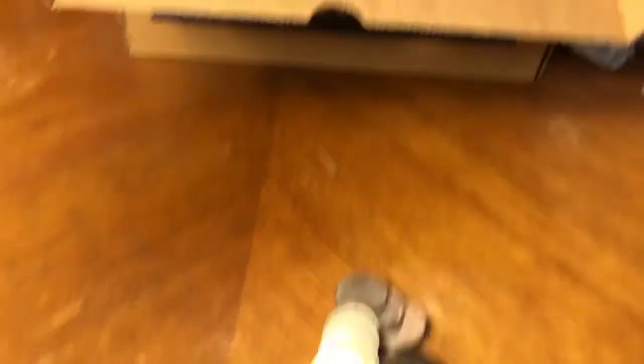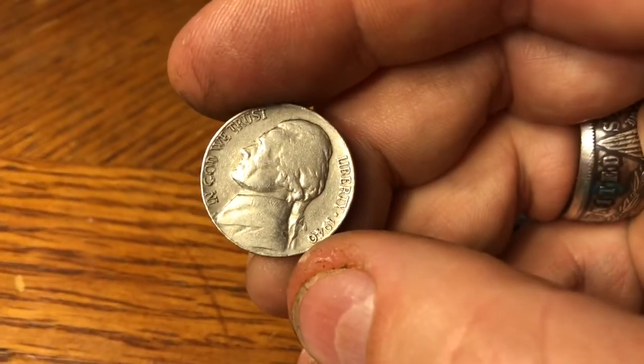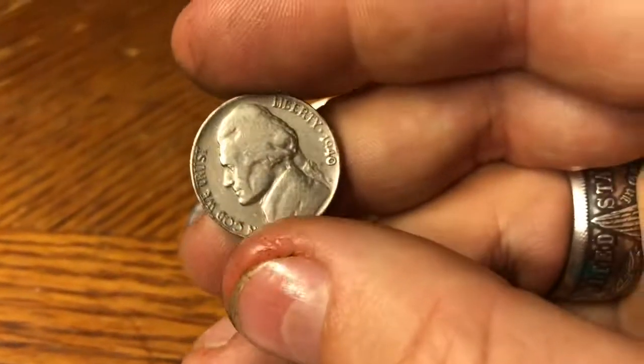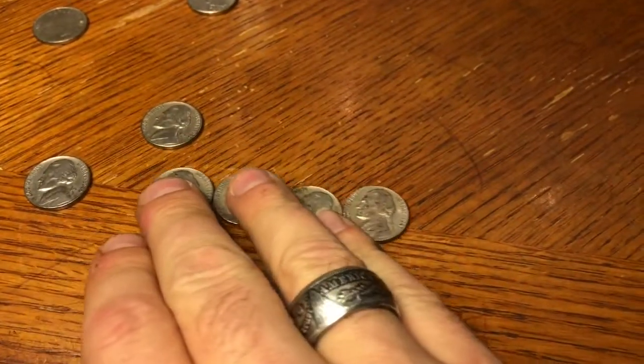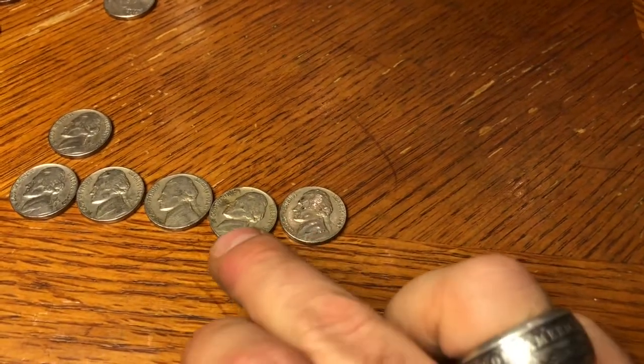A few rolls later, 14th roll, and we spilled out a 1940 Philly. It's in pretty good shape, I'll take it — especially since it's now our fifth from the 40s. So the loose rolls are shaping up not too bad as far as older coins, with only one from the 50s and only one 2009 so far.